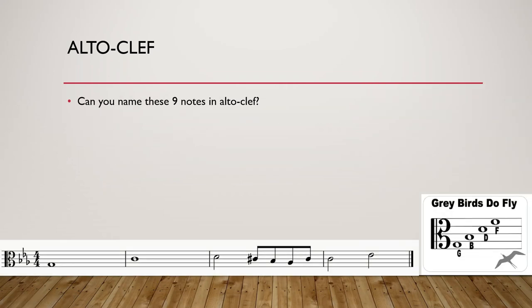Can you name these nine notes in alto clef? Always look first for clef and key signature. We have three flats: B flat, E flat, A flat. You can pause the video if you want to do it for yourself.